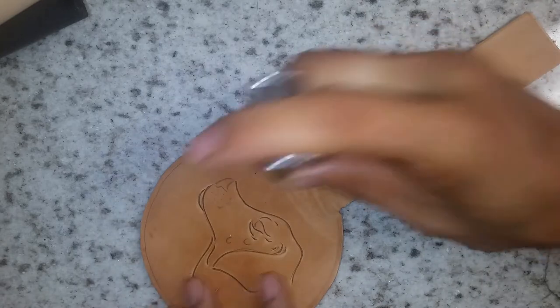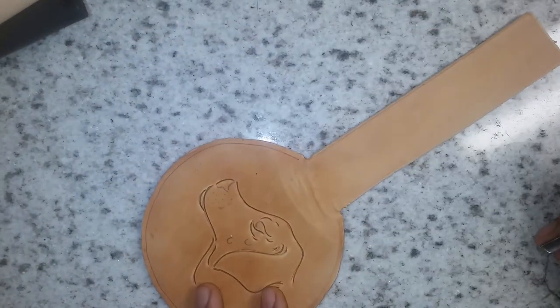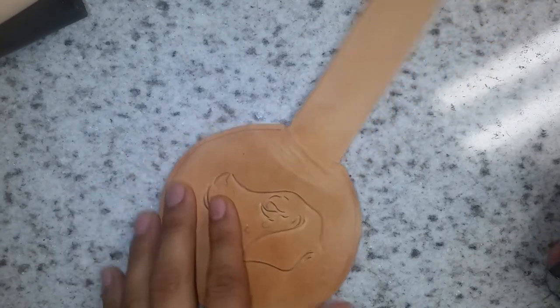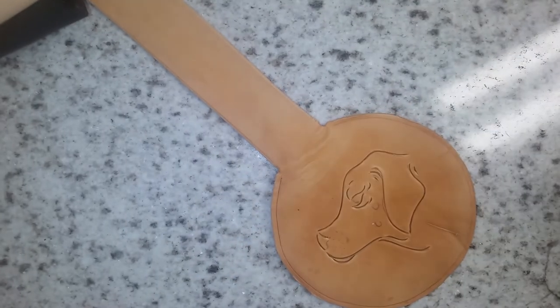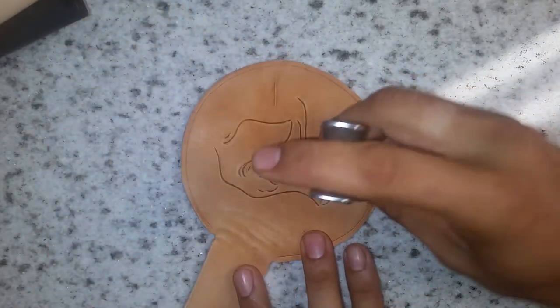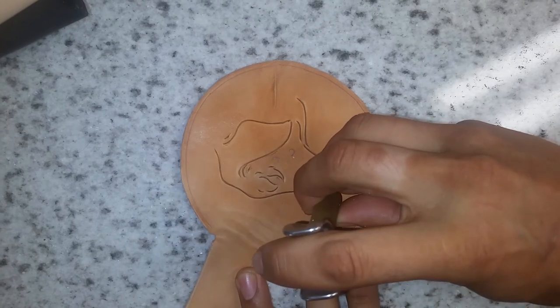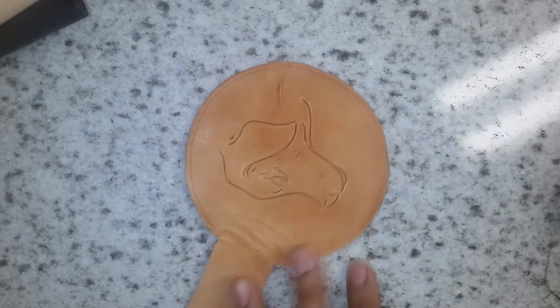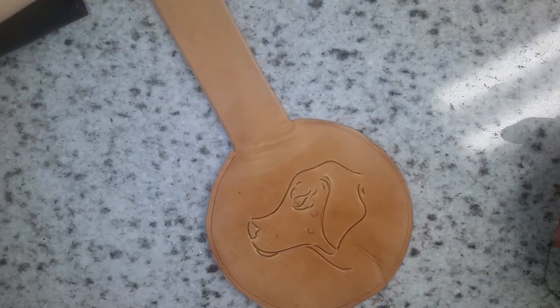Just about done here. This is about a six-ounce veg tan and it's very easy to carve, so I'm going real easy on this because I don't want to make everything too deep. Well, there you go — just in the nick of time, my thing is blinking. Hopefully you enjoyed it. Appreciate your creativity. Peace.